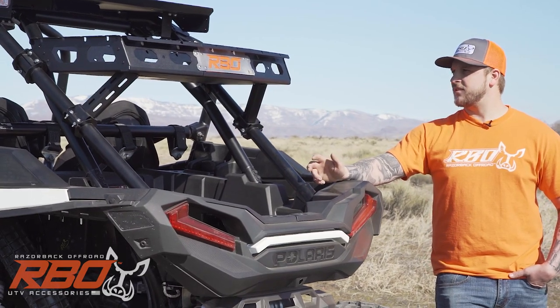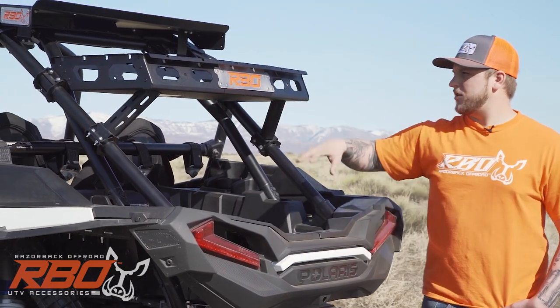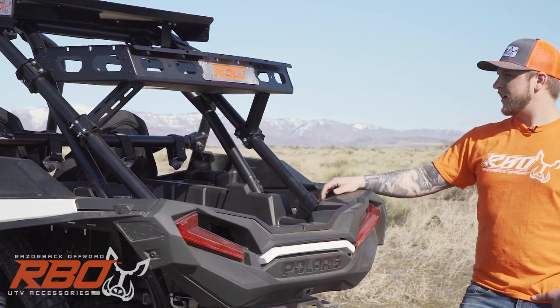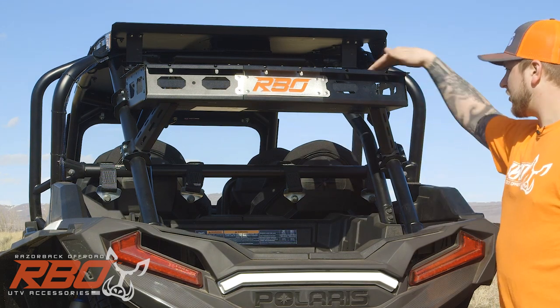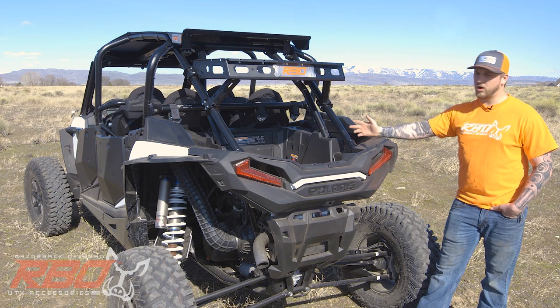A couple really nice features of this: we've got some holes on the rear so you can mount some reverse lights or any kind of cargo lights. And just like all of our other racks, we've got tons of tie down points all over the bottom, the sides, the front.